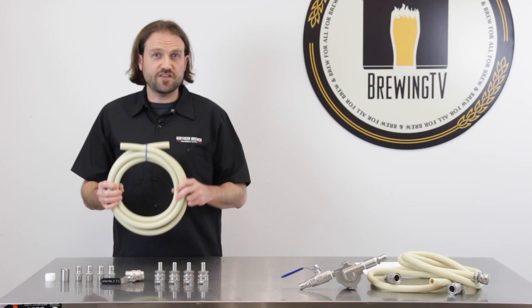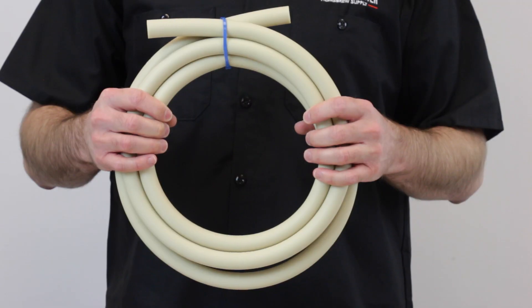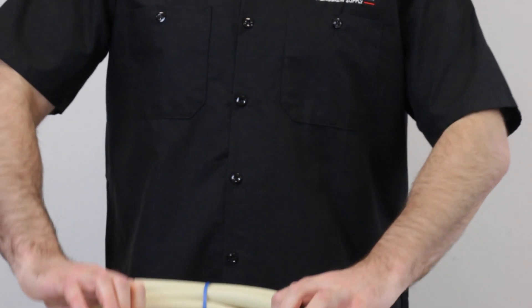The kit comes with 10 feet of high temperature thermoplastic tubing, allowing you to cut it to any length you need for your particular brew setup.